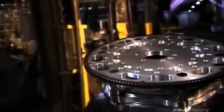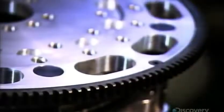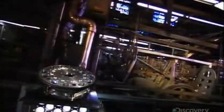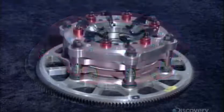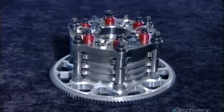This clutch is not for the family sedan — it's a racing clutch designed for a car with an 1800 horsepower engine. Without this kind of heavy-duty clutch, there would be no way to transfer that much power to the wheels, and the race car would be going nowhere fast.